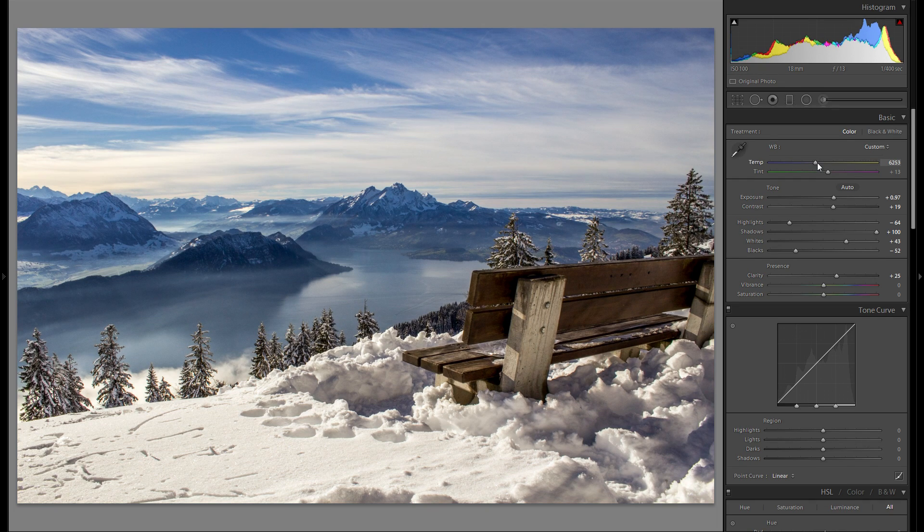Do I want to go for a bluish look here, or rather neutral, or maybe even a little bit warm? At the end I think I'm going to go for a relatively neutral look with just maybe a little bit of warm in the foreground — that works pretty well. Let me also adjust the tint, although I don't think I'm going to change too much here, maybe just add a little bit of magenta. And the last thing in the basics adjustments is of course the vibrance.